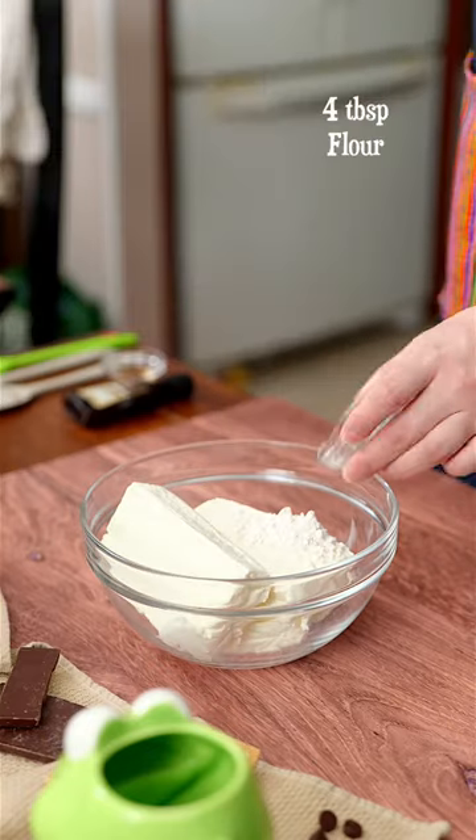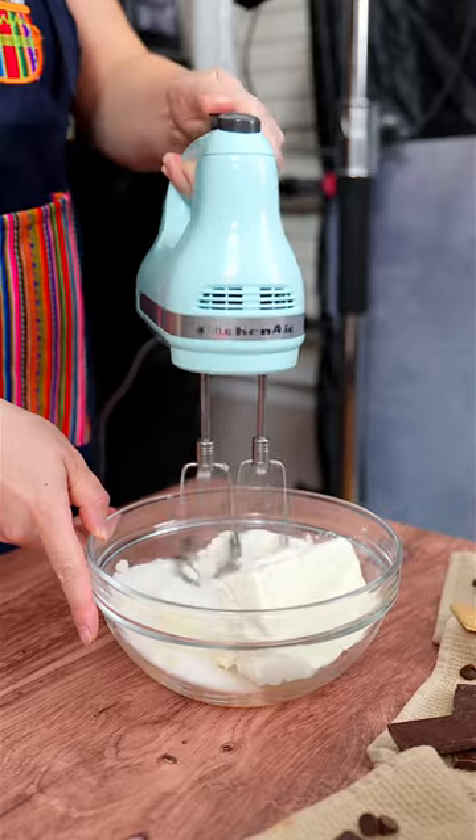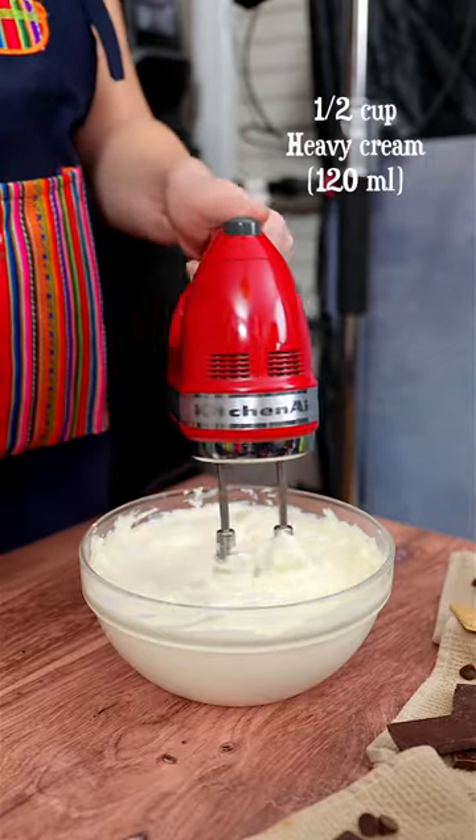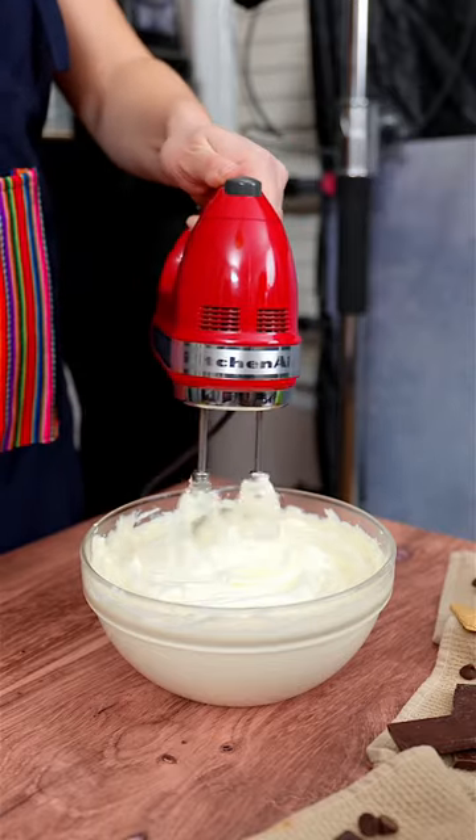Combine softened cream cheese with all-purpose flour, vanilla extract, and sugar. Mix it on a low speed. Then add heavy cream to make it creamier and sour cream for a tangy flavor. Mix in all the eggs at once.